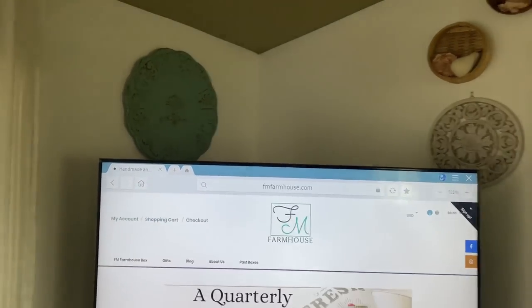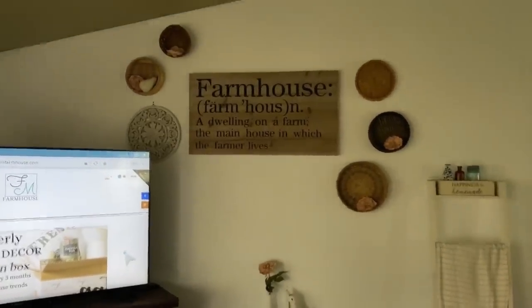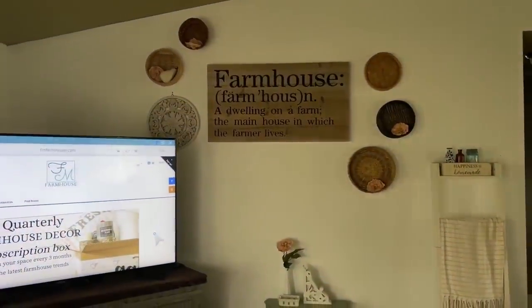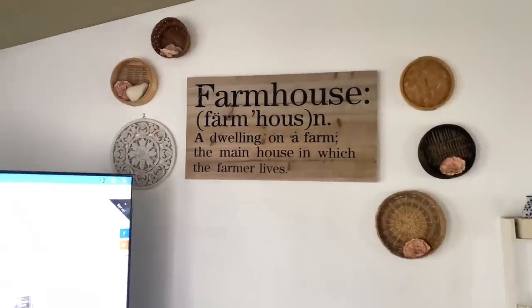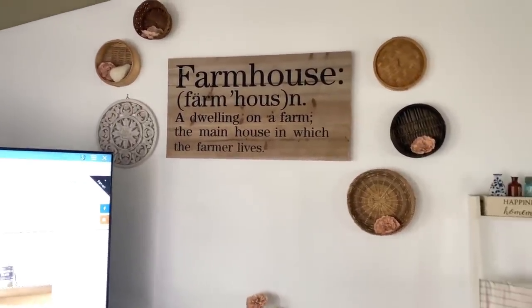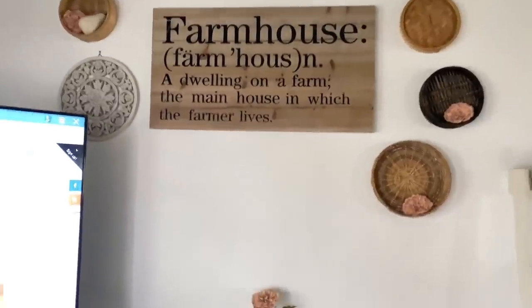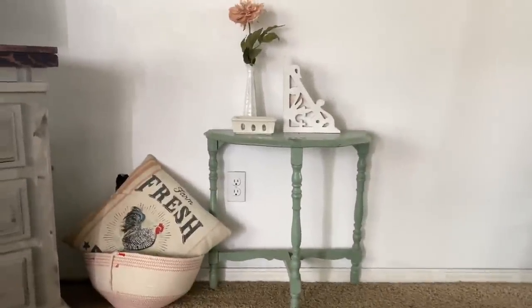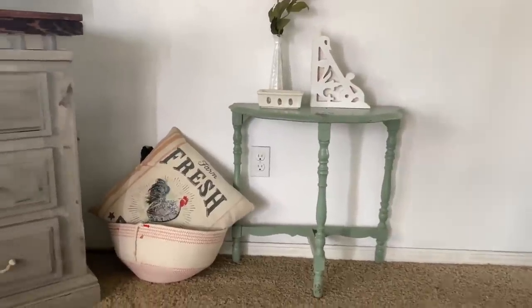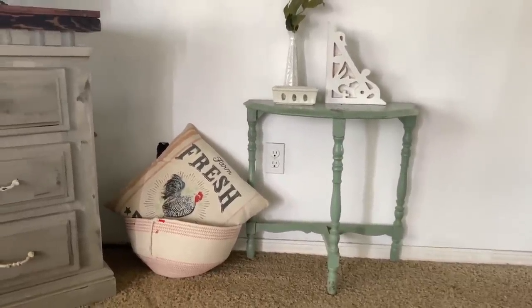One of my favorite colors to decorate with is blue. I'm losing my light a little bit here — it's getting kind of stormy today. Our house is just kind of random here. I love big signs and random things to hang on the wall. I'm obsessed with that pink. There's a little pear up there in the corner, which is from our full box. I adore tiny little random tables — this one's my favorite blue. That pillow right there was actually in the fall box before the last one, so two years ago.